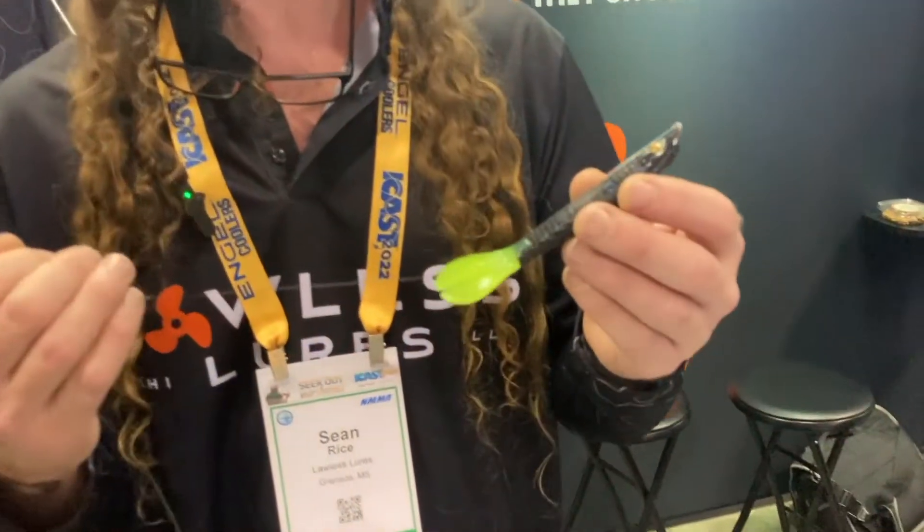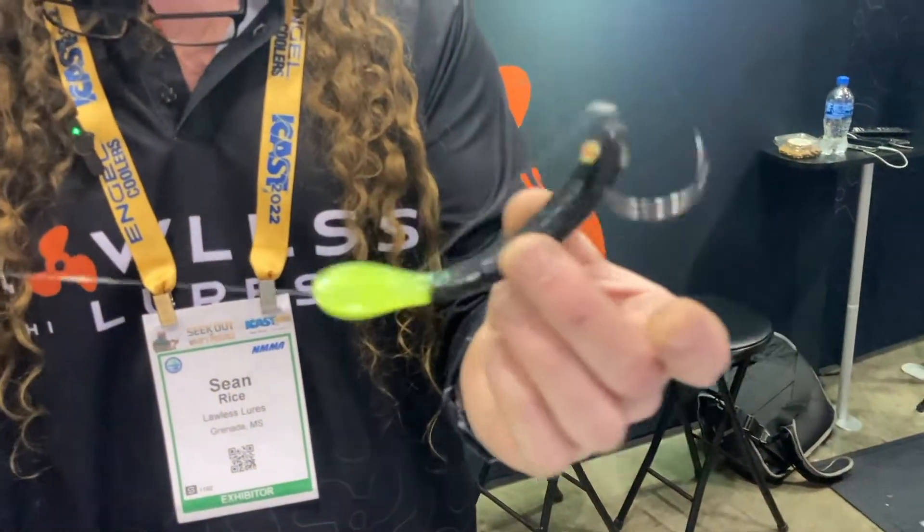Hey guys, this is Sean with Lawless Lures. We got a whole new category of bait here. We didn't just invent a new lure — we invented a whole new category of lure.